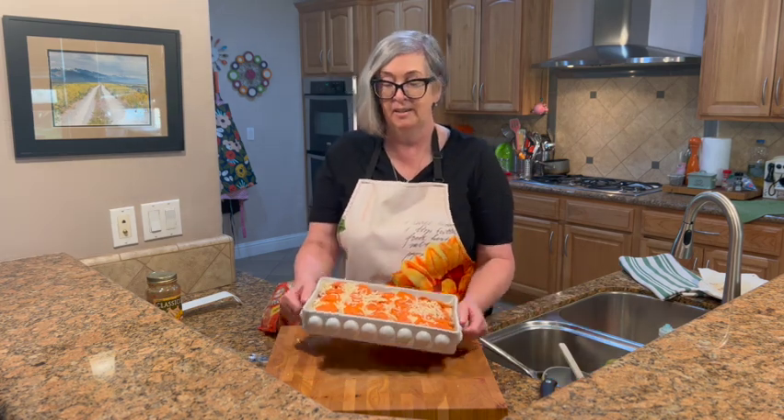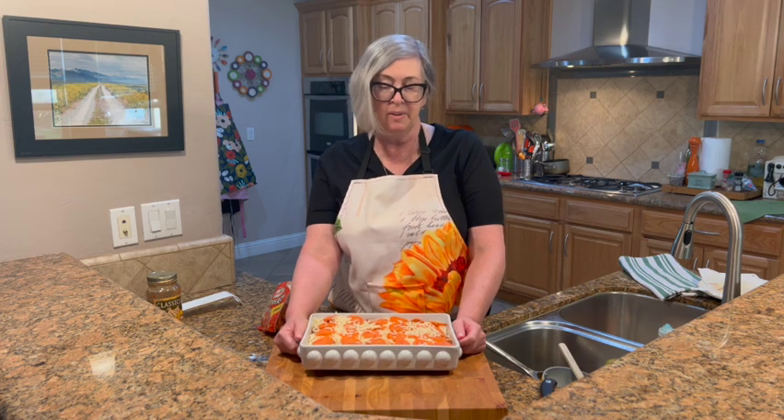Adding just a little bit more cheese right over the top. This is ready to go in the oven — it doesn't even need to be covered. I'm going to bake it for about 20 to 25 minutes and you're not going to believe how good this looks when it comes out.